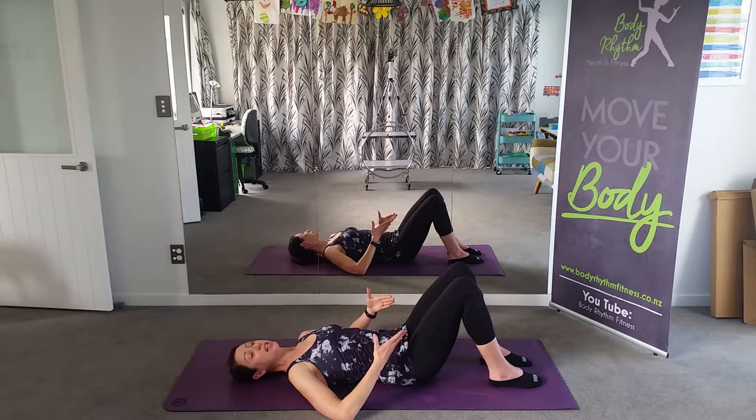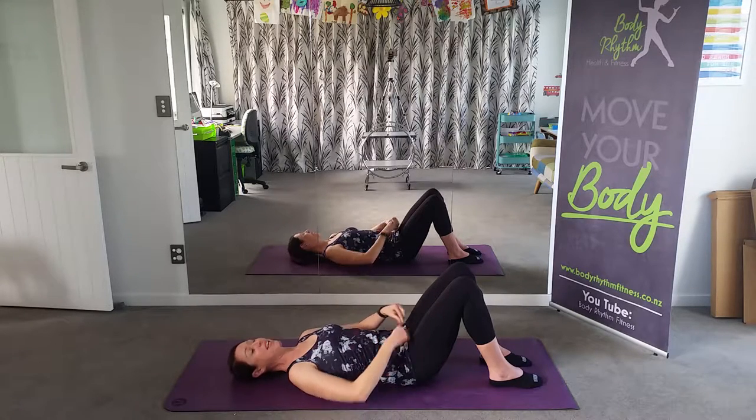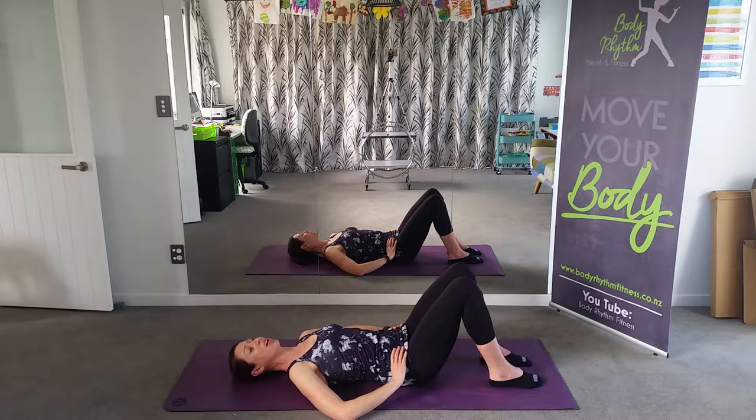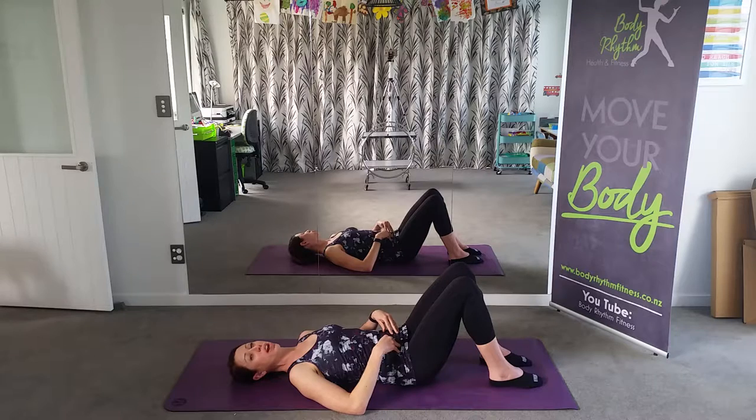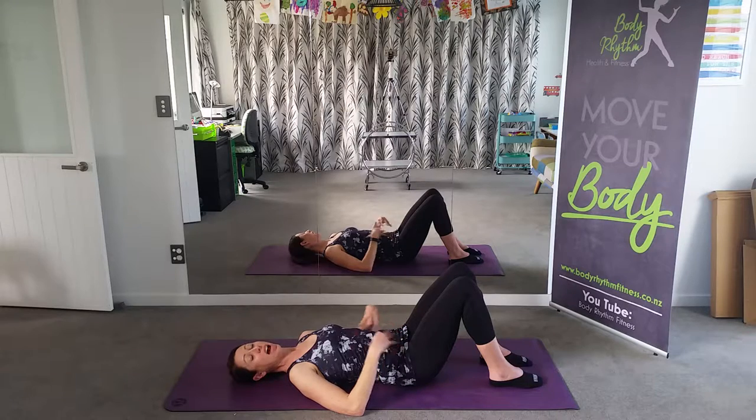Next time you breathe in, I want you to engage your T-zone all together — so transverse abdominus and pelvic floor, all working together on the inhale. T-zone on, and exhale, release. You're starting to feel the strength start developing in your core. With every exercise we're doing in our Pilates work, we'll inhale, engage the T-zone before we initiate the work. It's going to support our pelvis, help our core work much better, and support our lower back.